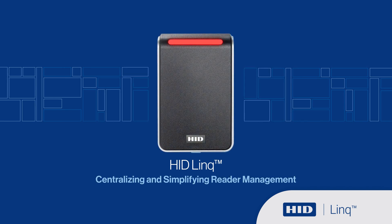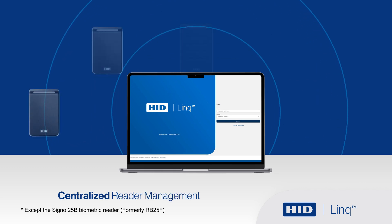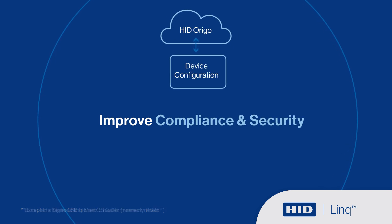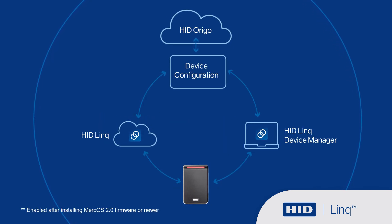HID-Link is the solution. Through centralized PC-based reader management, you can now update multiple HID-Signo readers using the Mercury LP-Series controller via OSDP or by using a serial adapter over a USB connection.